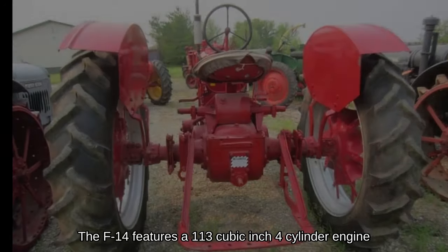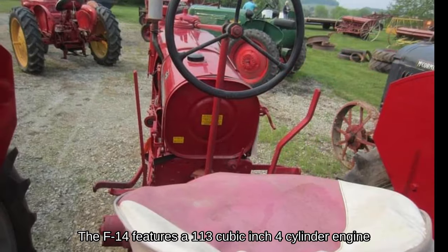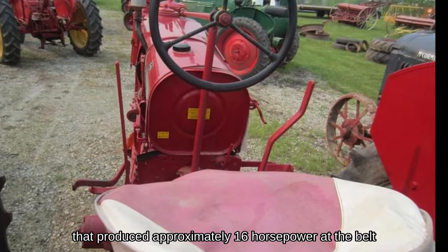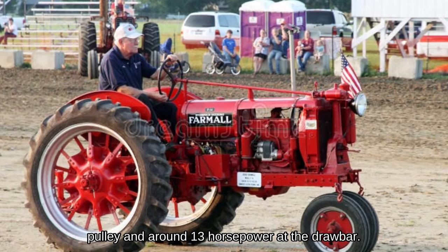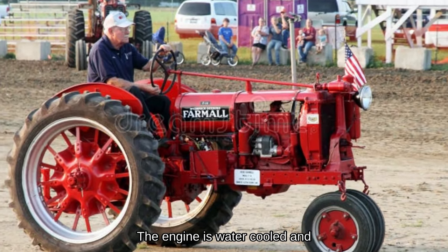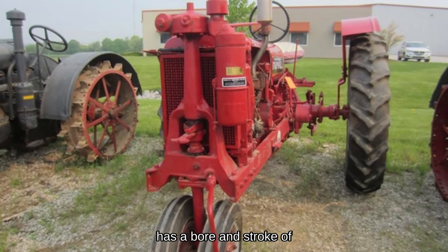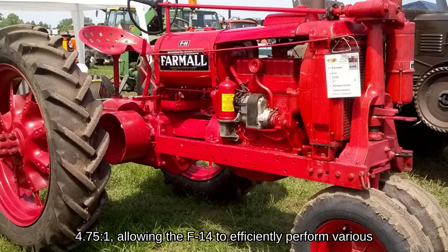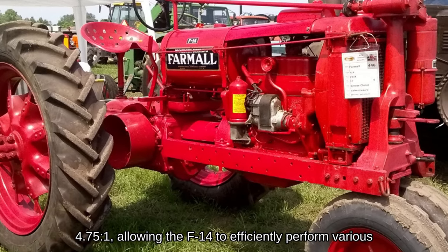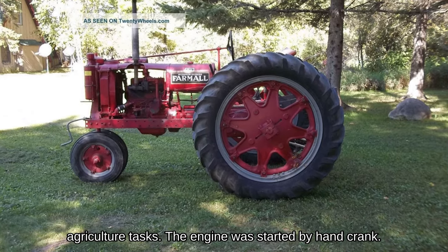The F-14 features a 113 cubic inch four-cylinder engine that produced approximately 16 horsepower at the belt pulley and around 13 horsepower at the drawbar. The engine is water-cooled with a bore and stroke of three by four inches. The compression ratio is 4.75 to 1, allowing the F-14 to efficiently perform various agricultural tasks. The engine was started by hand crank.